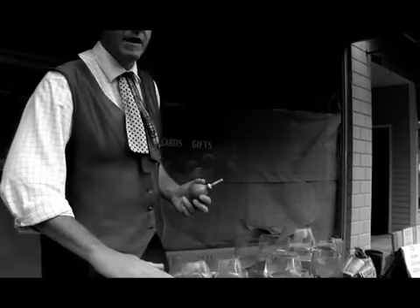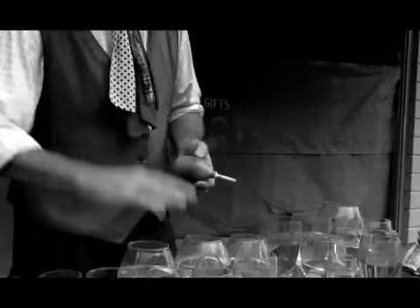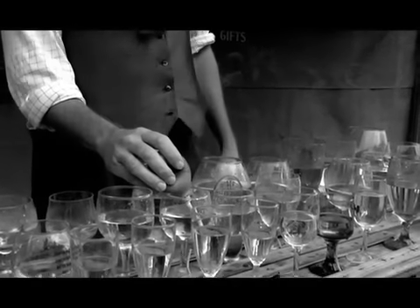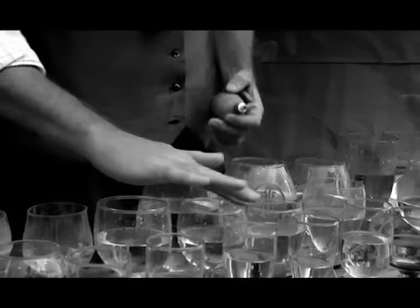I can show you — this is my tuner. You can hear this note. That's a C. I'm going to take some water out and listen to what happens to that note. I'm going to take that C and turn it into a C sharp just by taking water out. The less water, the higher the pitch. You hear the difference there?